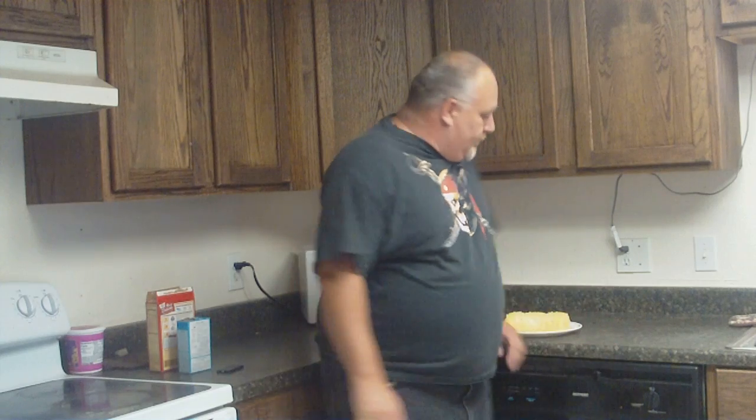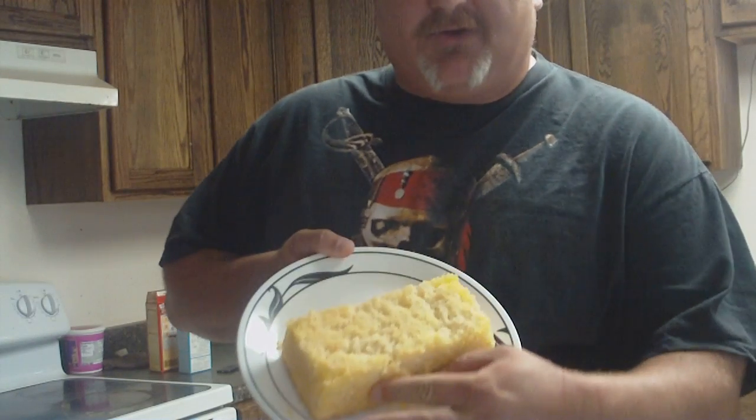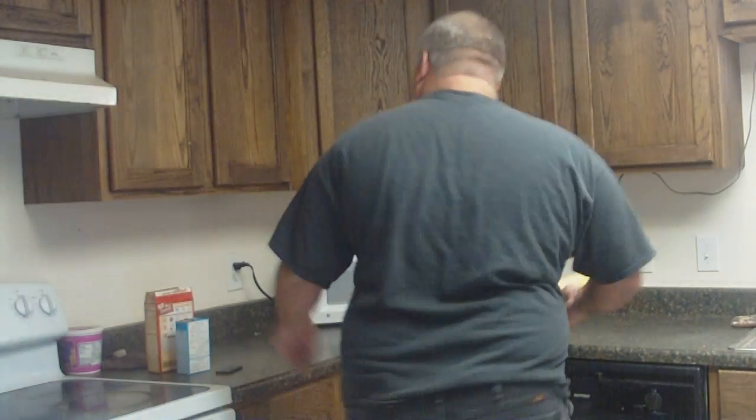You're in a hurry. You go to the store, you grab one of these cake mixes, you come home and you realize you've got nothing. All you've got is a dry cake. Nothing to put on it.